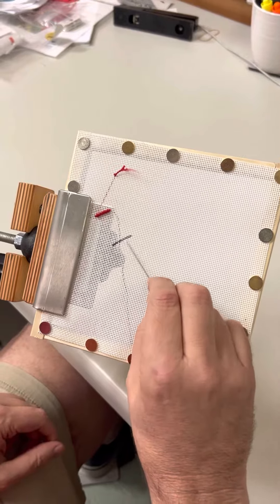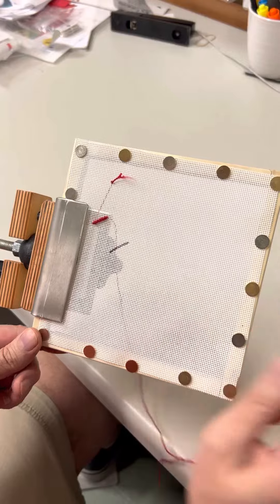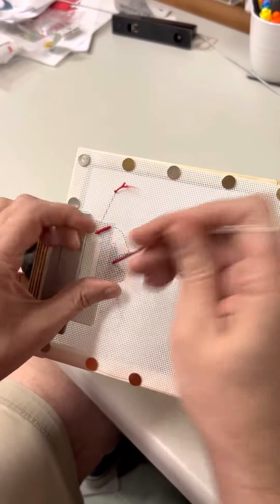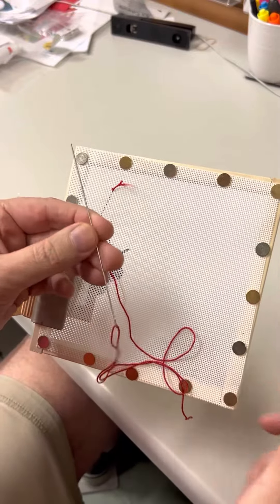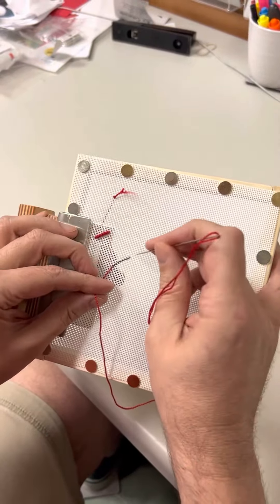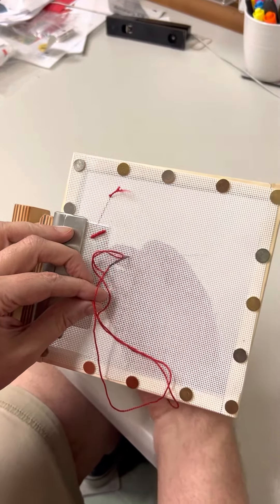When you do a bullion knot, you're going to reference two points on the line — point A and point B. You come up at point A, which is at the bottom of the element, and I'm using a bullion needle — it's just a long, thin needle. You can use a long milliner's needle or a regular needle sometimes, but if you don't have a bullion needle, let us know — we'd be happy to send you some.